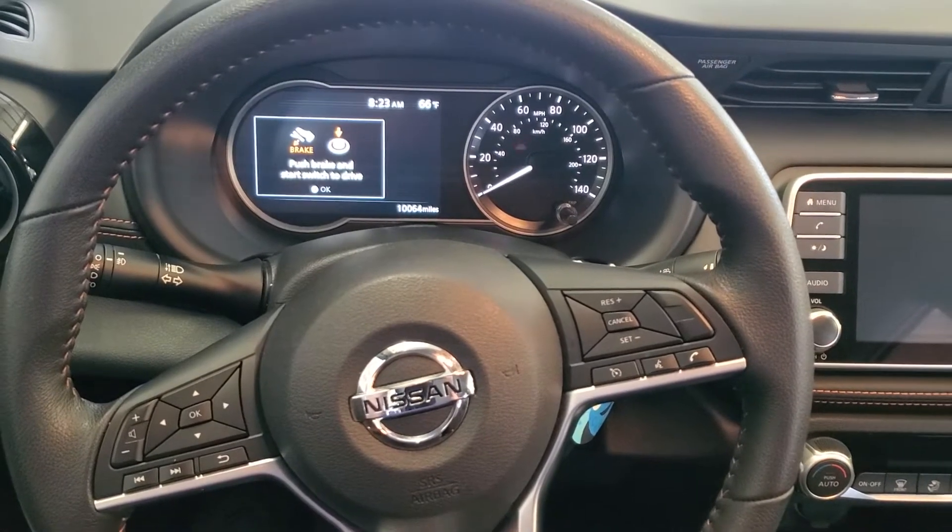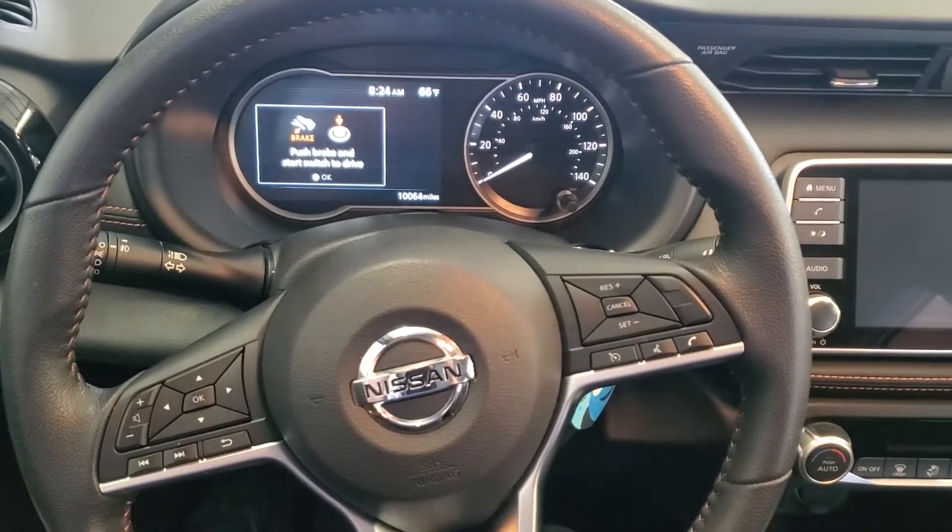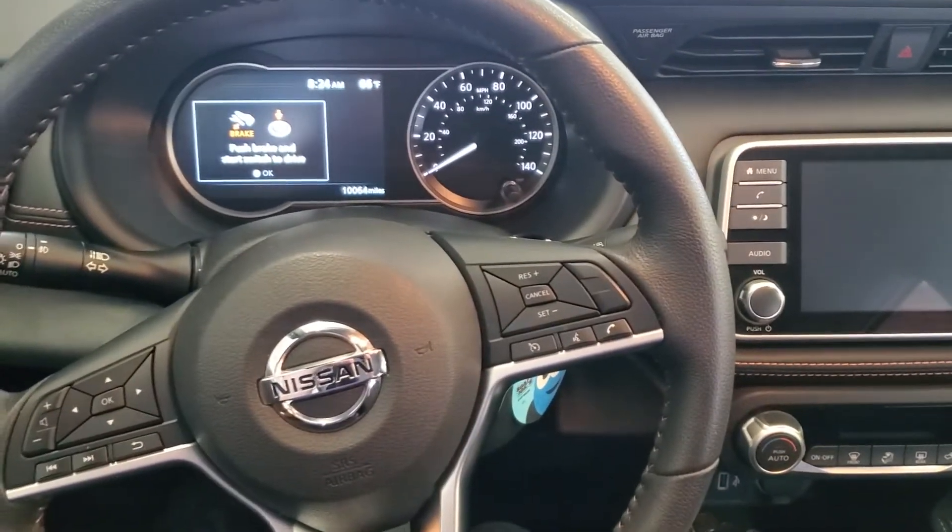Hey guys, welcome to the Bravo Connection. Today we have a 2020 Nissan Kicks. I'm going to show you how to reset the maintenance light in this vehicle.